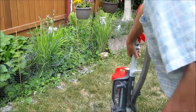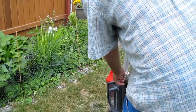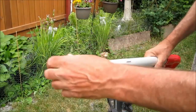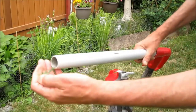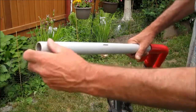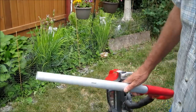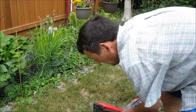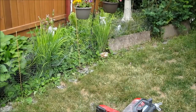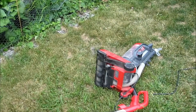Let's try it out here. No suction there. Let's see if the brush bar is working. The brush bar is working.